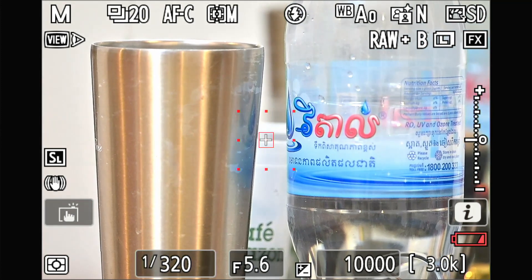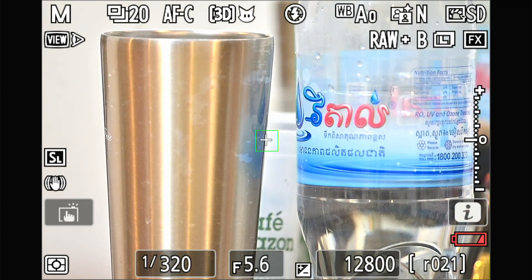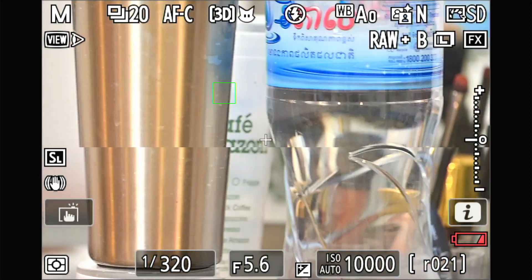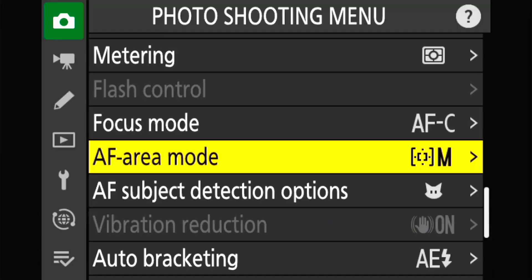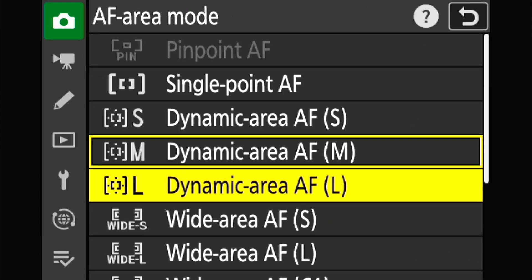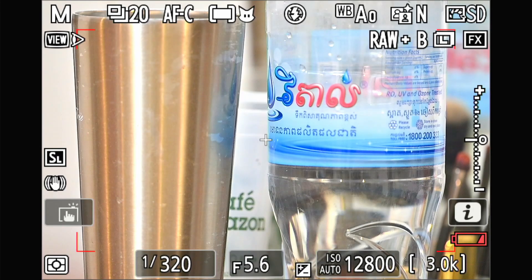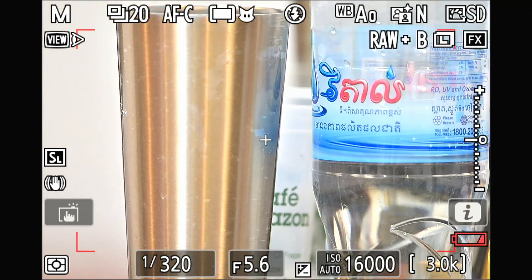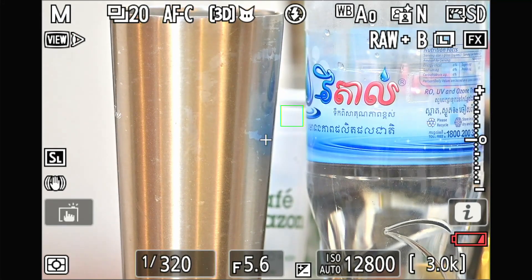I press the half-press lock and then start 3D tracking. It's okay. I turn back the setup to the first setup — Auto Area with half-press and 3D tracking — and it's still jumping around.